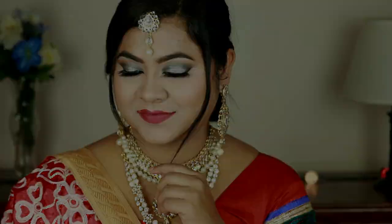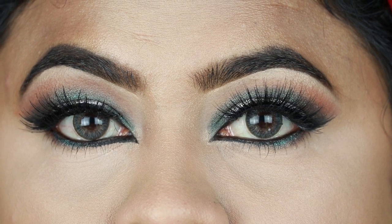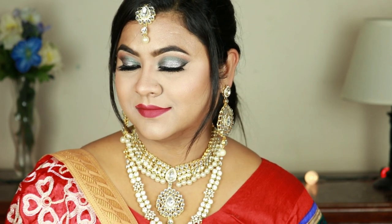Hello everyone, welcome back to my channel and thank you so much for stopping by. In today's tutorial I'm sharing with you this gorgeous teal and silver bridal eye look. I was wearing this look in one of my haul videos and so many of you liked it, so I decided to recreate it with a bridal twist. This look is perfect for Muslim brides — keep watching to see how I created it.